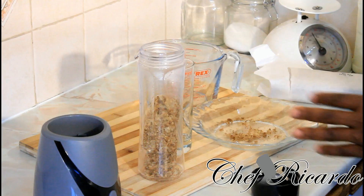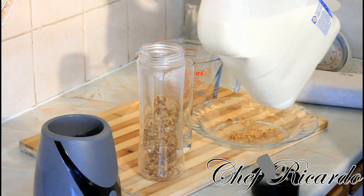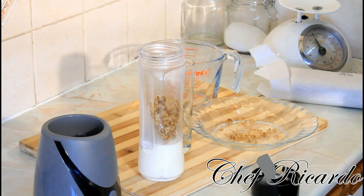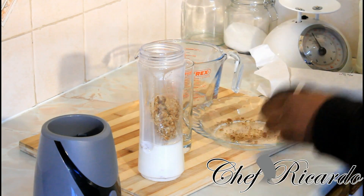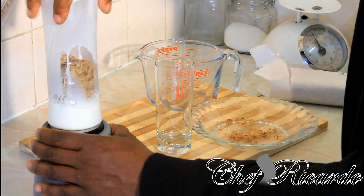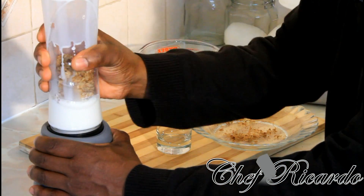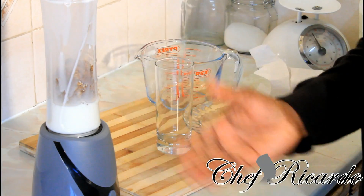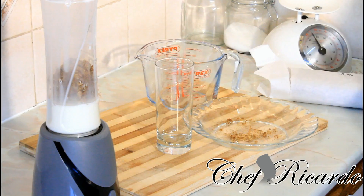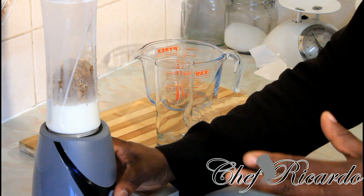Now we add your milk. Some people like to use warm milk, but I'm gonna use some cold milk, just like this. Some people put sugar, but we want to keep it real and natural — no sugar inside your Weetabix. Milk already goes through a process, and if you read the label you can see how much sugar percentage is already in it, so you don't need to add any sugar. Basically, blend for about two minutes.